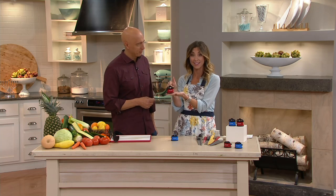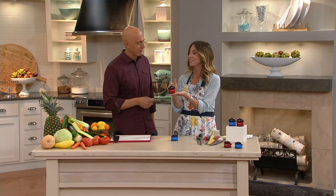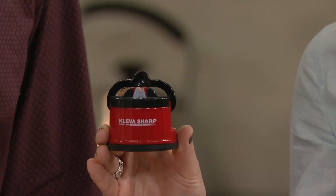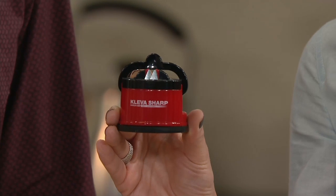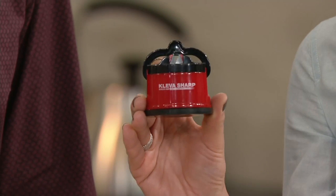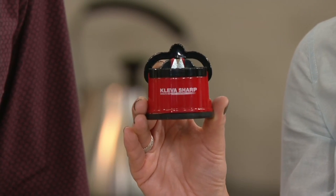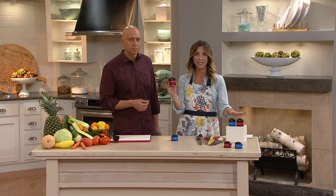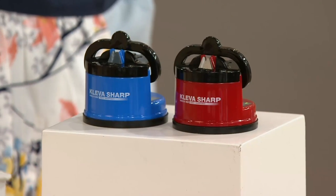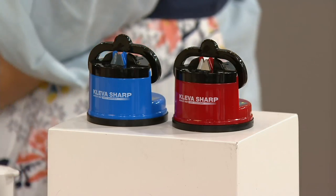Expecting what most knife sharpeners look like — a big hunky piece of machine on the countertop that looks ugly? Not the case. This is Cleva, and that is the actual name of the company. They make countertop knife sharpeners with an incredible suction base. And you're not just getting one red one — you're getting one red and one blue, a set of two for less than $25. Talk about the perfect stocking stuffer for the cook in your life.